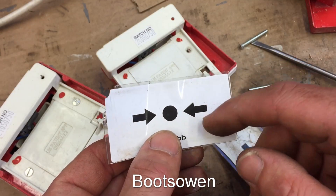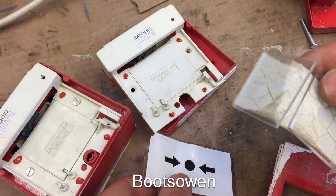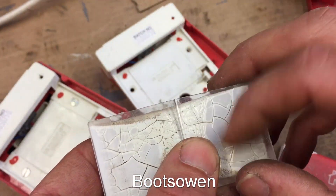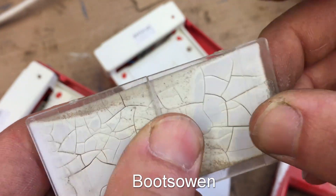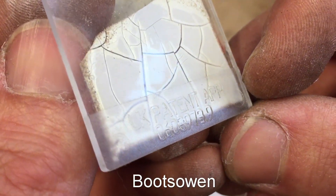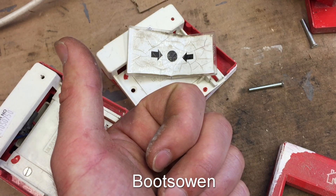They used to have glass that would snap and fall out, and now they put a sticker over them. Actually I think that one's not glass — I think that one's plastic with a line down the center to help it snap. Yeah, it probably is because there's a patent number on there. Questions or comments, leave them below. Thanks for watching, see you later.